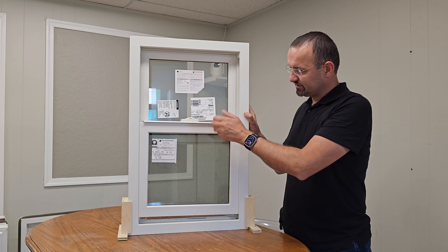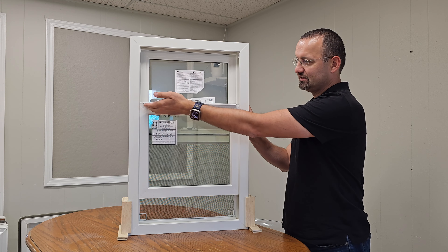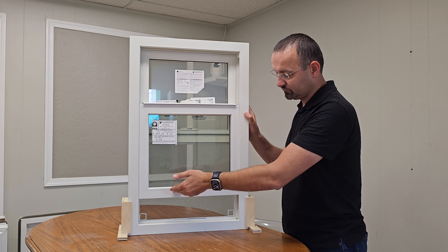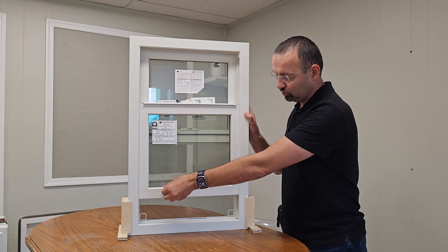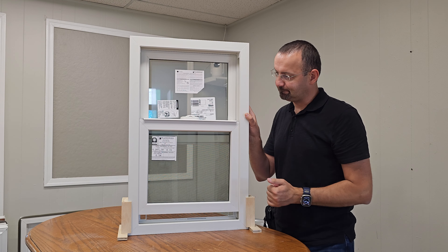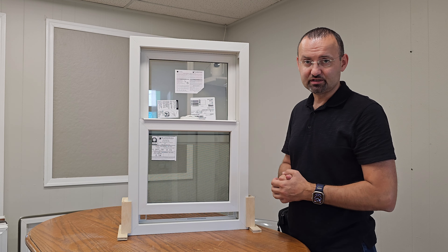Right off the bat, what we can see on the bottom sash is that we have this lift rail at the top of the sash. Usually most vinyl windows and other windows have the lift rail all the way across lower down, but here it's positioned higher up, which is kind of nice and pretty much unique — it blends into the window itself.